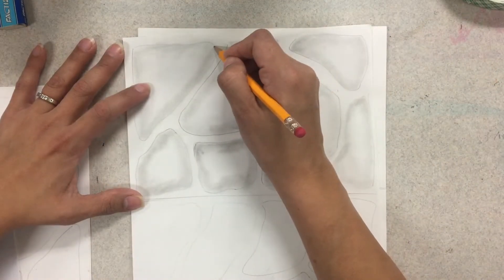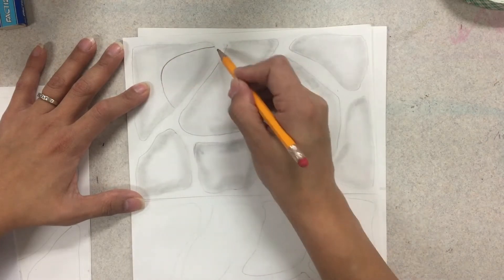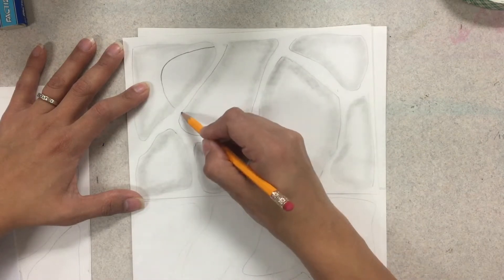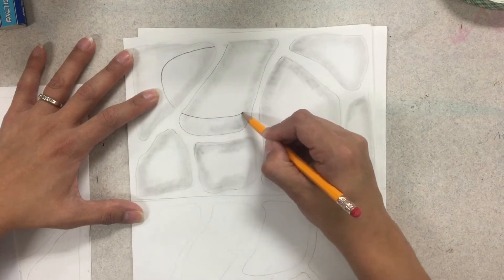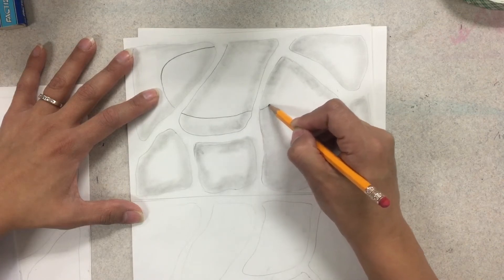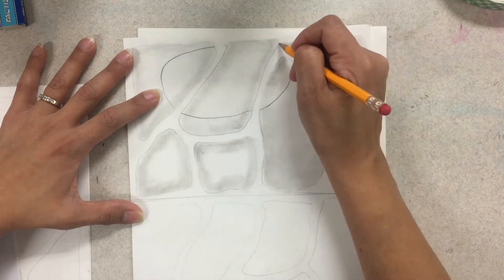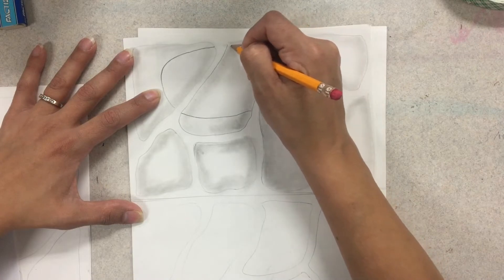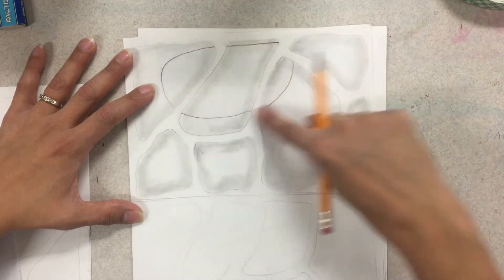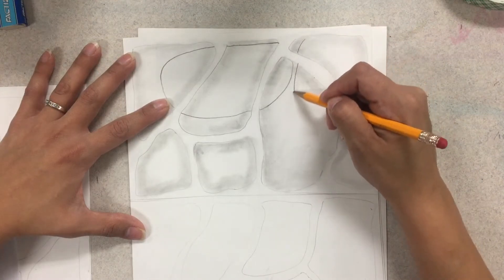Now what you're going to do is you're going to start a second layer of shapes. This is where people get confused so I want you to really look. When I start a shape, I'm going to imagine where it would continue through and pick up the shape — let's say it goes underneath another shape. I imagine where it would go through and redraw it, and then it would pick up again right here and I would connect it back. So you can see where this first shape now goes under all these other shapes in the layer, and now I'm going to start that again for the next series of shapes for my layer 2.